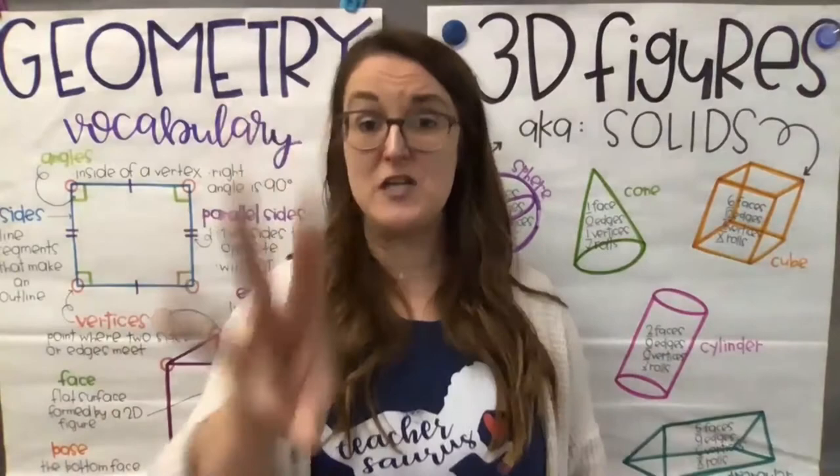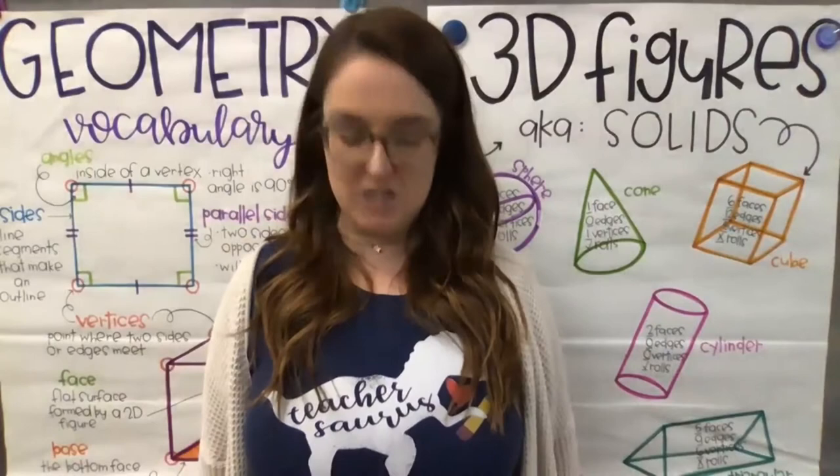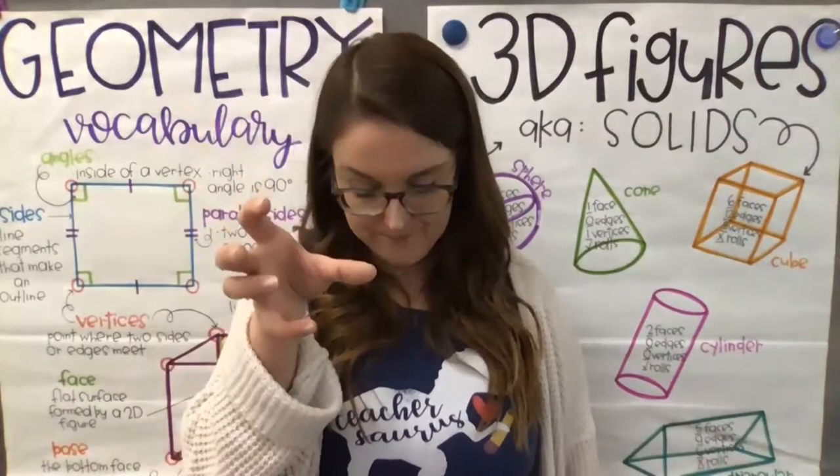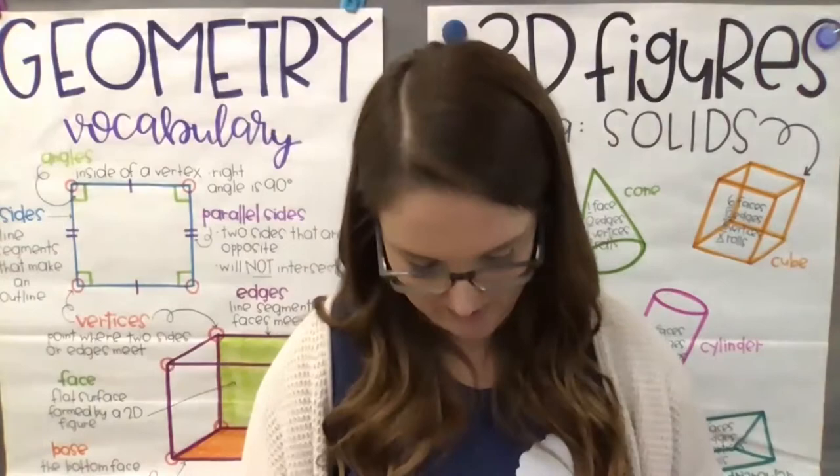Repeat after me: 3D shapes are fat, not flat. A cone is like a party hat. A sphere is like a bouncy ball. A prism is a building tall. A cylinder is a can of pop. A cube is like the dice you drop. 3D shapes are here and there. 3D shapes are everywhere. Nicely done, friends. That was amazing.